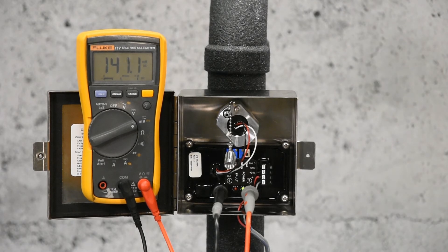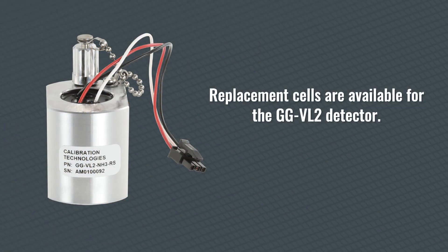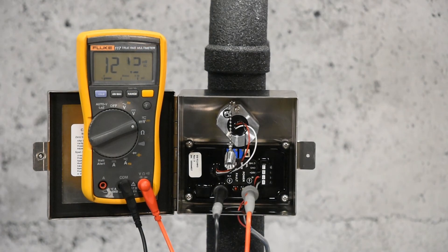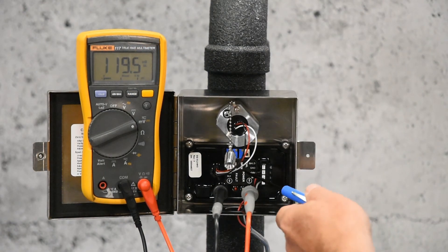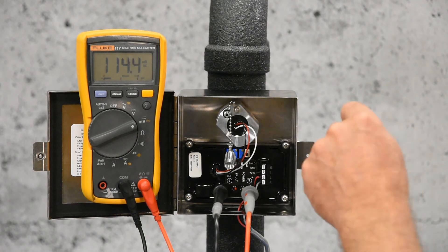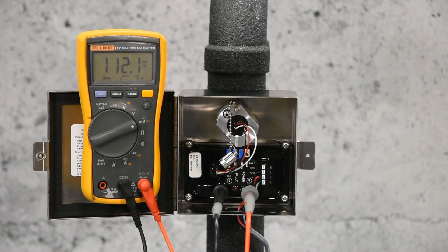If the 200 millivolt span adjustment cannot be achieved, the sensor element may be at the end of its useful life and need to be replaced. For sensor element replacement, unplug the sensor cable from the transmitter and unscrew the sensor assembly. Install the new sensor element and allow a one-hour warm-up time before calibration.